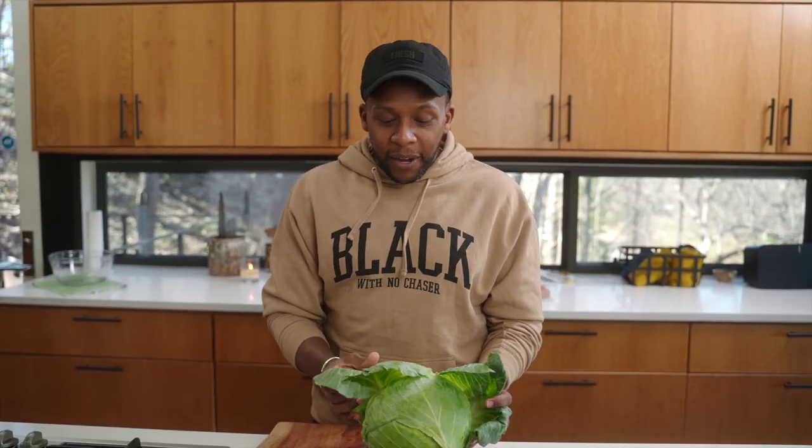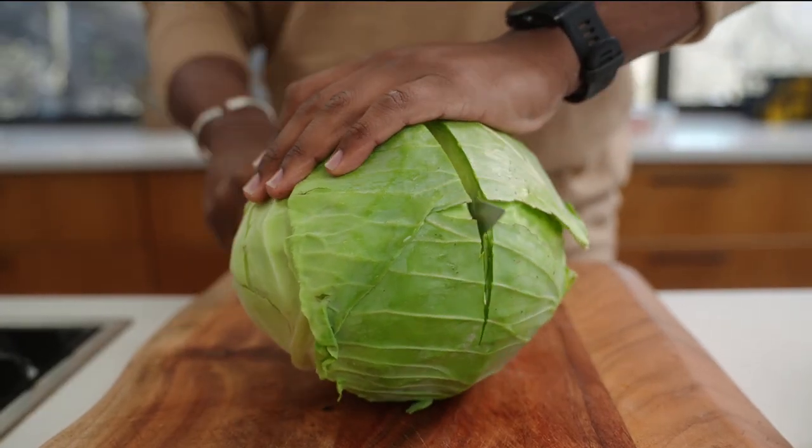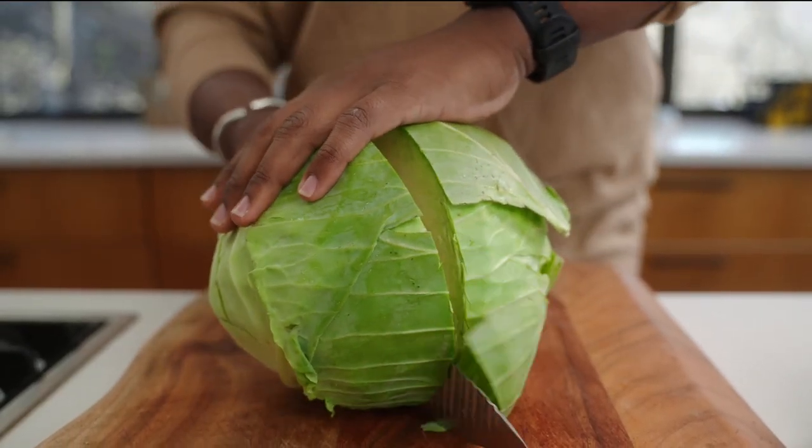Now let's move on to the fun part — the slaw. Here's an unpopular opinion: I'm not the biggest fan of slaw, but done the right way, I can enjoy some. I wanted to make this as colorful as possible. Usually slaw just has green cabbage, but I wanted to add another pop of color and some antioxidants by adding in some red cabbage too. So we're going to slice this up first.